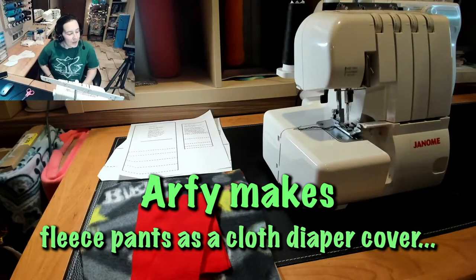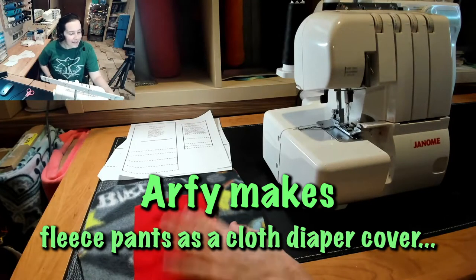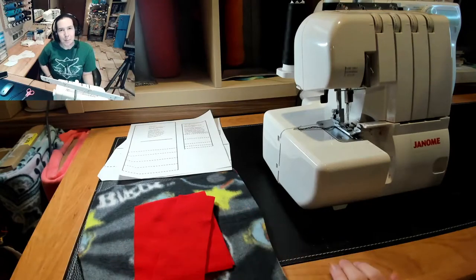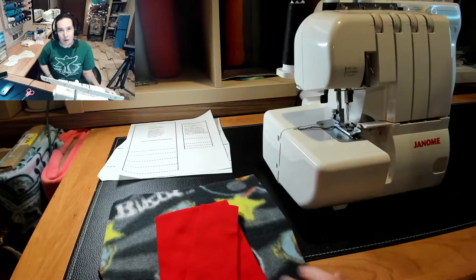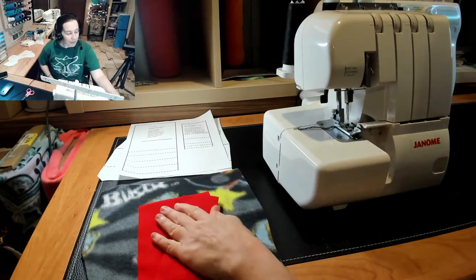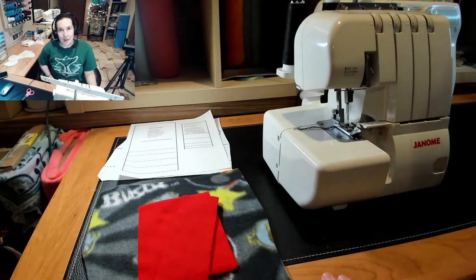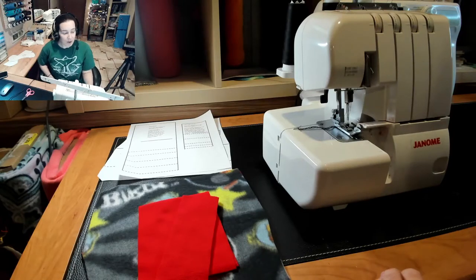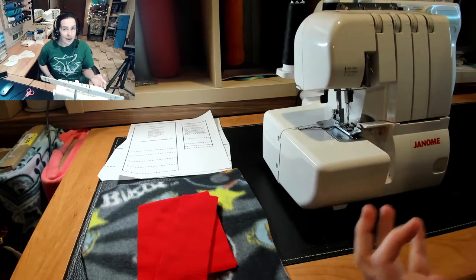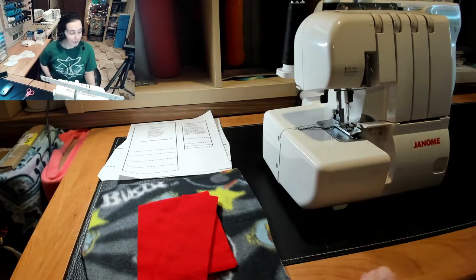Hey there mamas. Today we're going to be doing the Katrina style fleece longies, which is just fleece pants with no elastic — just fleece — to be worn over a fitted diaper, a pre-fold, or a delaminated folded diaper as a cover. But it's not just a cover; it works as standalone pants. My daughter used to wear longies and shorties over pre-fitteds for bedtime as pajamas. You could make a cute matching pajama top. Fleece will hold in moisture as long as the diaper has enough absorbency, so if you've got a really absorbent fitted, fleece is a good enough cover.